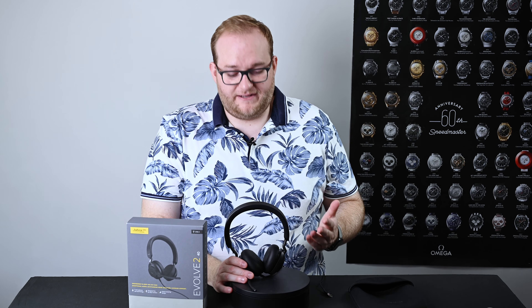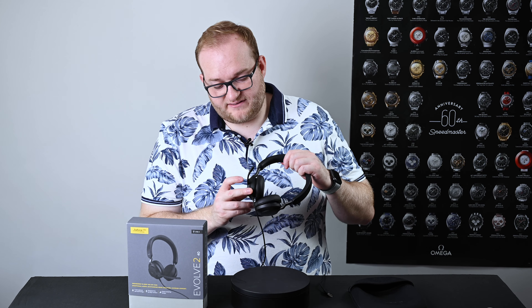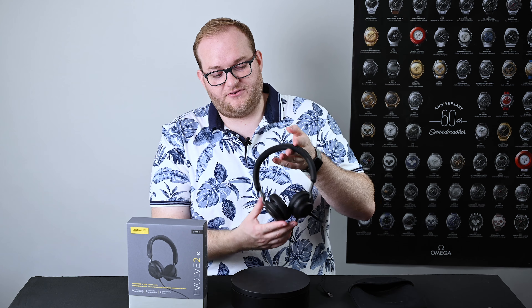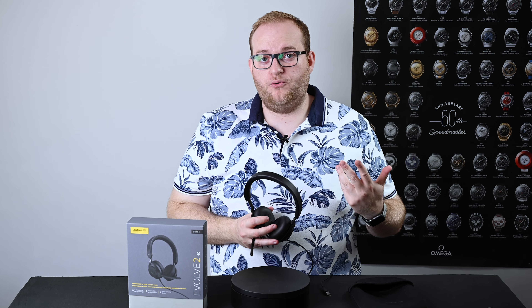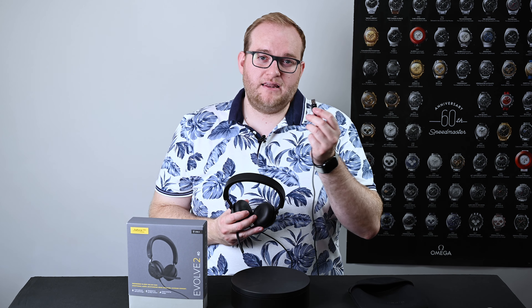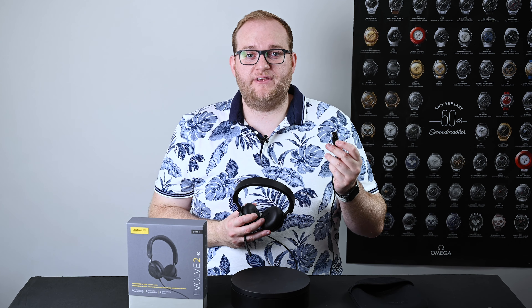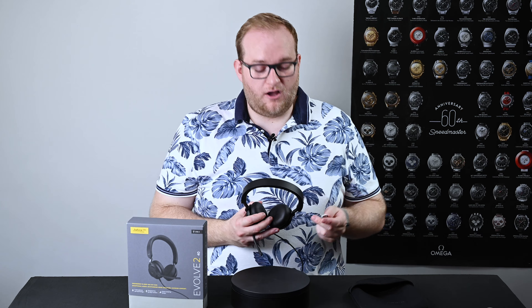There are some other great features about this headset. First off, you have a set of busy lights located on the sides of the earcups on the front and the back, which will show people when you're on a call and therefore busy. Equally, there's a handy little light on the USB-A cable which lights up when you're on mute, giving you physical reinforcement that you are indeed on mute and can't be heard.